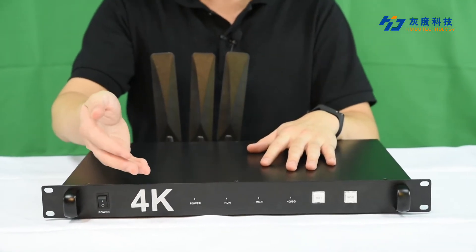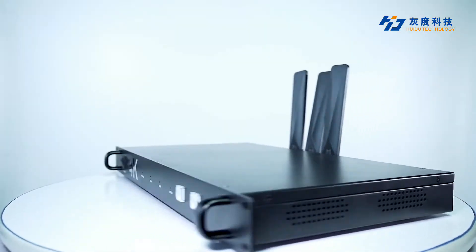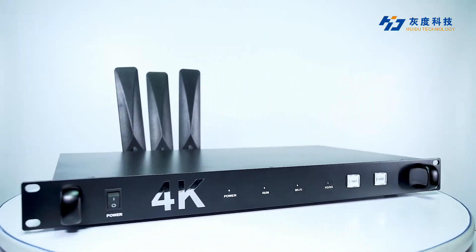Hello guys, I'm Avera from Huidu Technology. Our company provides LED and LCD display control solutions since 2009. Today I will introduce the Huidu A8 4K multimedia player. A8 is a 4K controller that supports asynchronous and synchronous playback for commercial display.